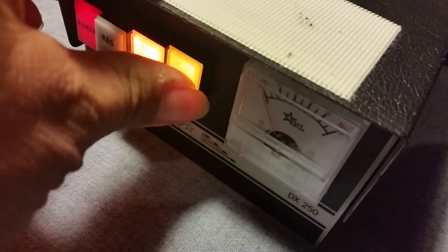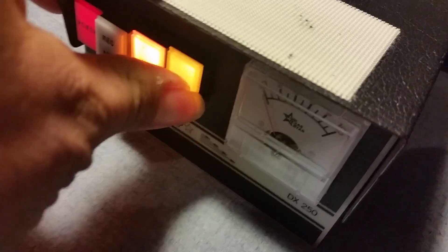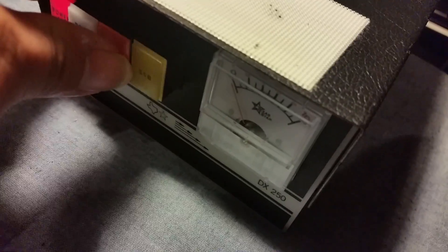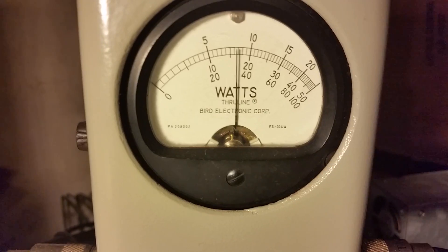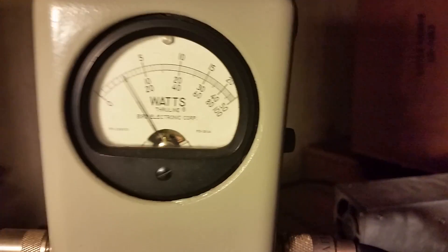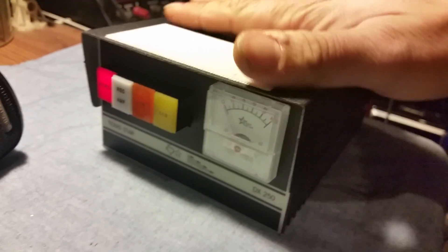These buttons do stick a little, I've noticed — just to let you know. When I say stick, I'm just talking about the way they kind of come out slow. All right, let's look at it on high RMS again — about 120 watts RMS, about 300 to 340 peak. About 340 peak watts showing good.